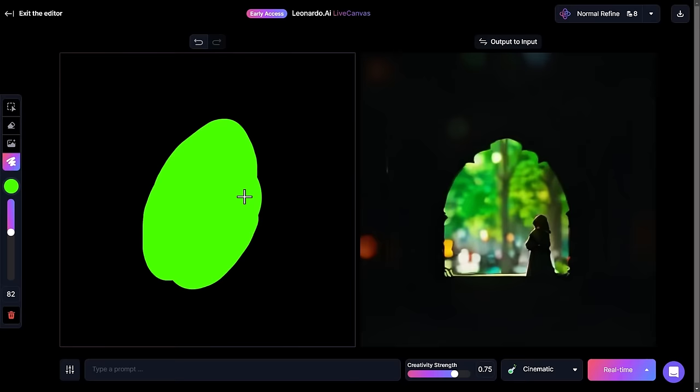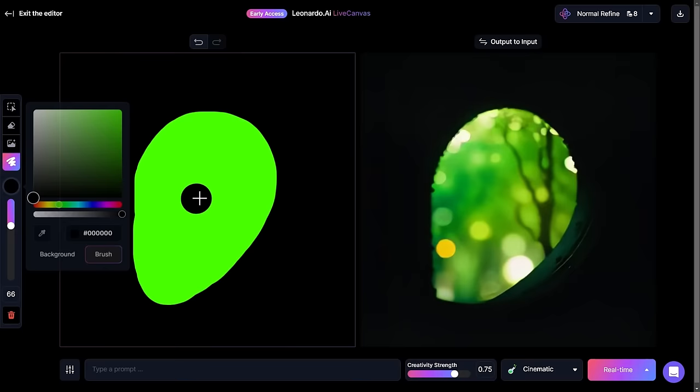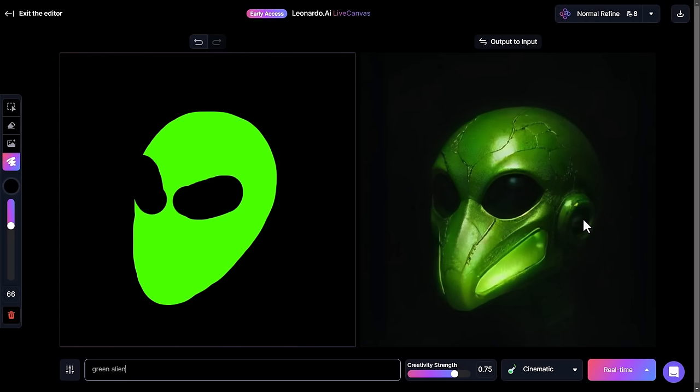I draw a green shape here and it's already starting to create something — I haven't even given it a prompt. What I'd really like to do is create some kind of alien. I go to black, bring my brush size up a bit, and draw some buggy sort of eyes. It still doesn't know it's an alien, so I come down to my prompt, type in 'green alien,' and you can see it's already created something.